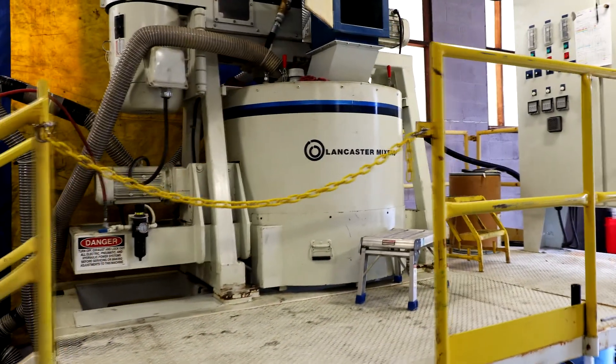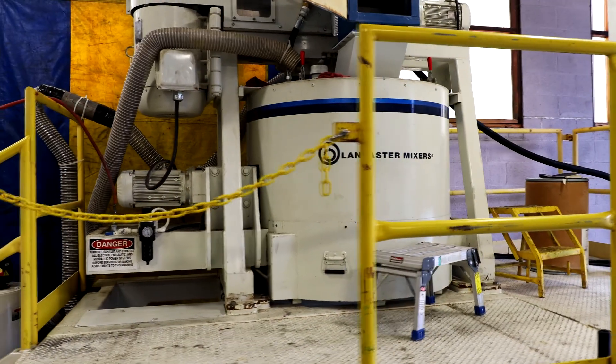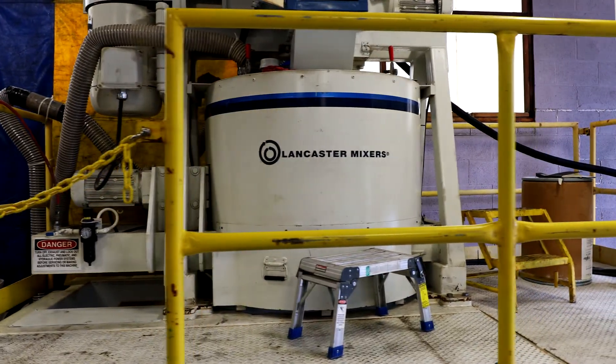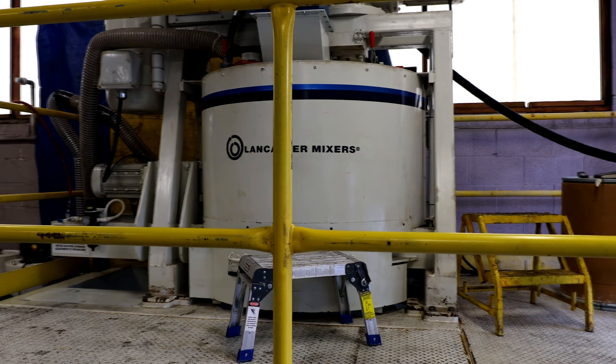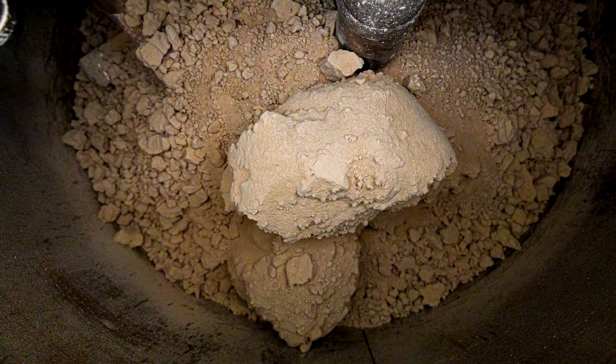This is the third video in our lab and testing series. The Lancaster Products Lab is equipped with a production-sized K4 mixer to test and optimize mix recipes at full scale. In this video, we are testing a clay type of material for pelletization.